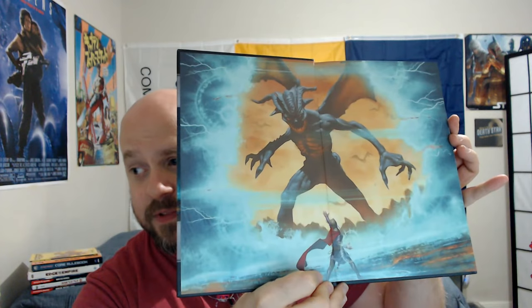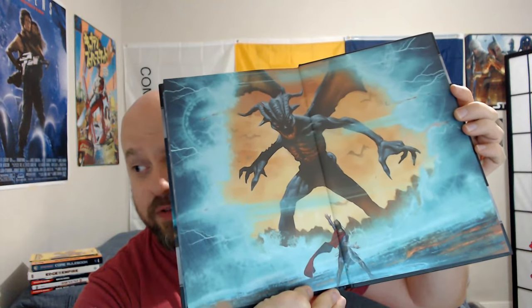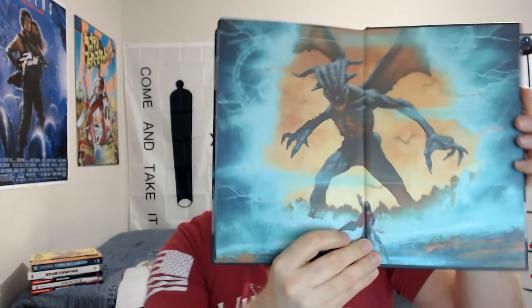I think you guys are going to like it — you've got the full art in the cover. These are going to be really great — you pop this open and you know which book you've got. These are all hardcover.